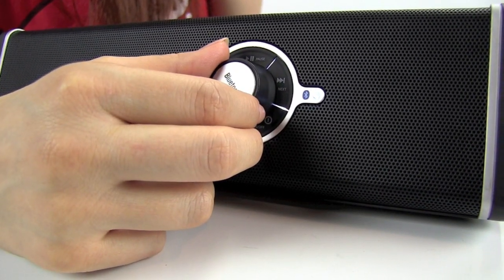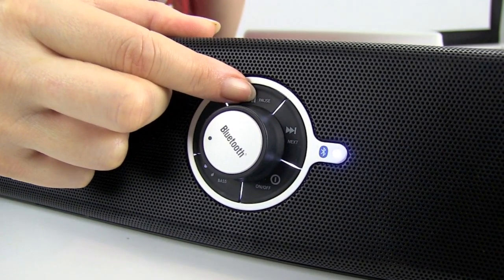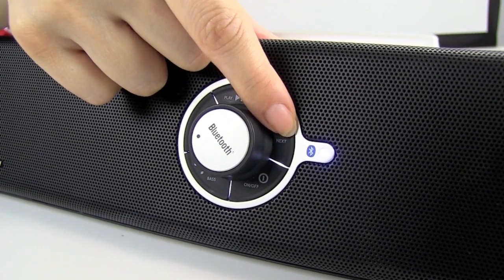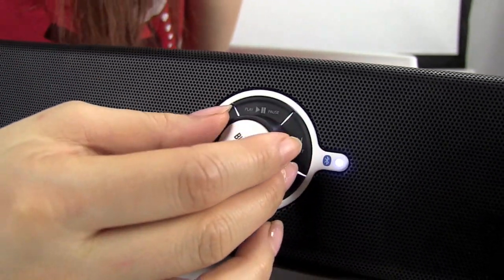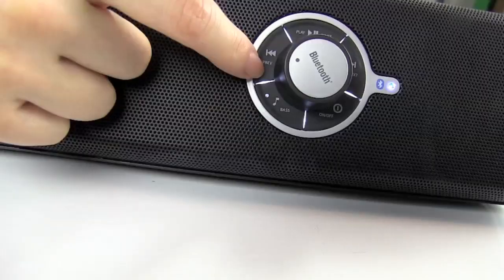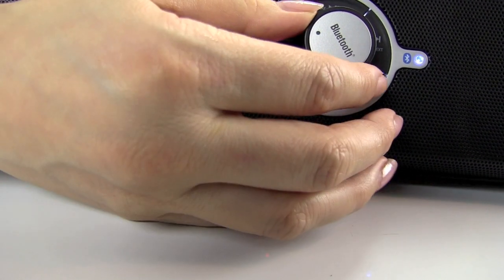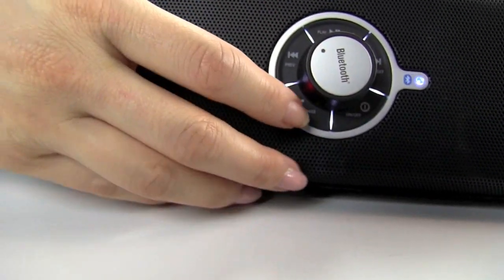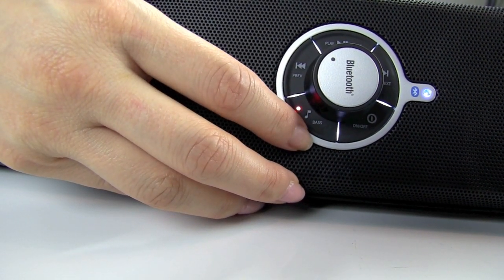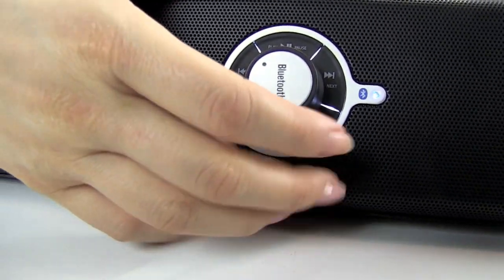Volume control. Play and pause. And you can skip forward to the next song. You can go back to the previous song. You can deal with how you want the bass to sound. And you can just turn it off — just across the bottom.